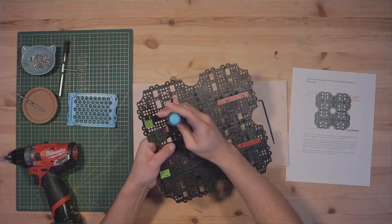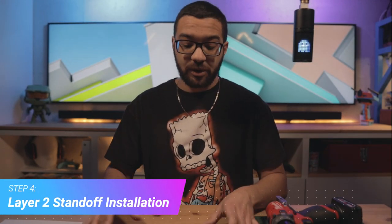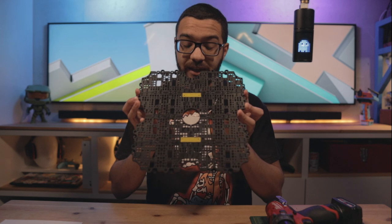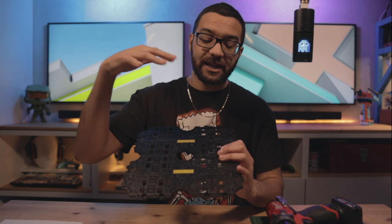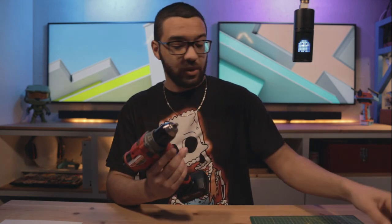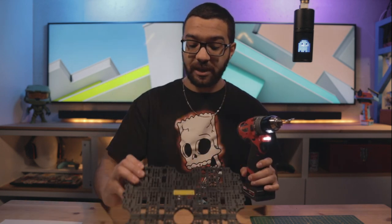And we are through with step three. Step four is nothing too complicated — we're just going to be adding more holes to our second layer assembly. These holes are for adding standoffs to adjust the way the third layer attaches to the second layer. All you need is your one-eighth-inch drill bit and your drill; we're making clearance holes for M3 screws.